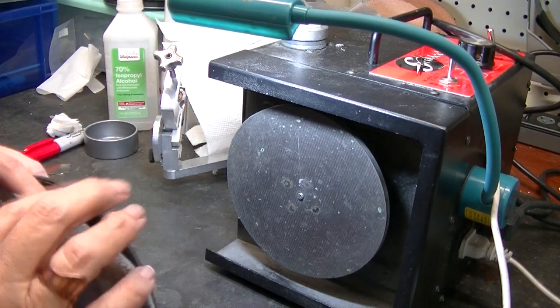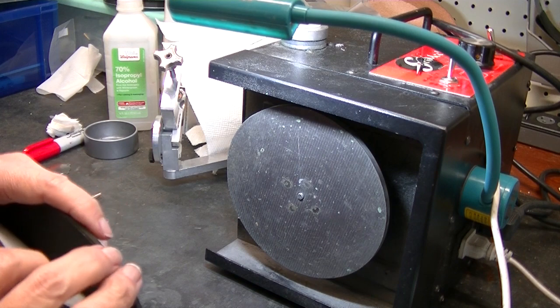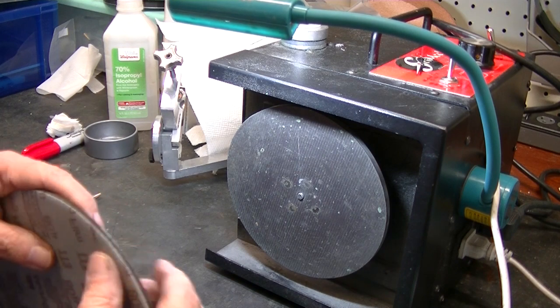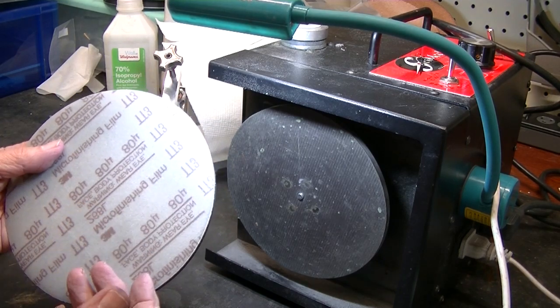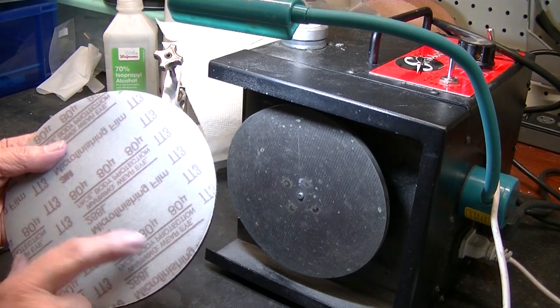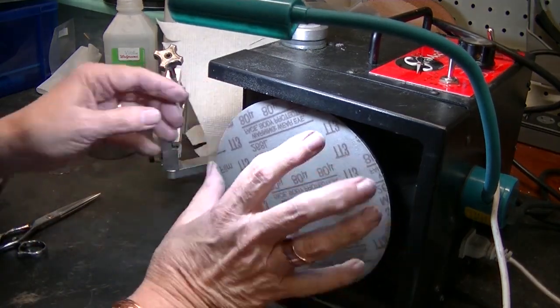This is going to be an easy quick video. I'm actually using my cushion plate — you could use a hard plate if you wanted to. I'm using an 80 micron, which is a little bit coarser grit — my blue film grit. I might use 100, but I happen to have an 80 here.